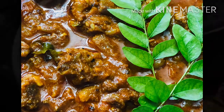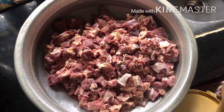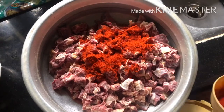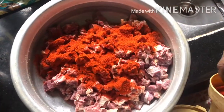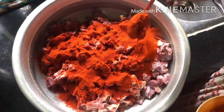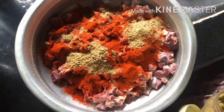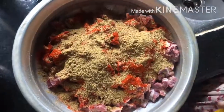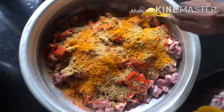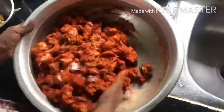We are going to cook with 4 tablespoons, 2 tablespoons of cheese, and 6 tablespoons.